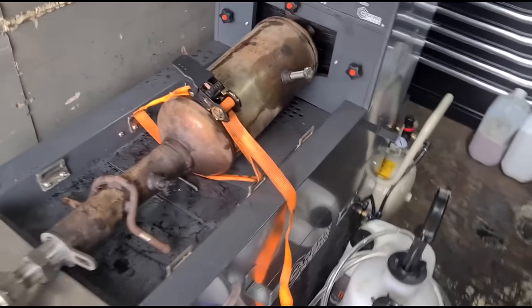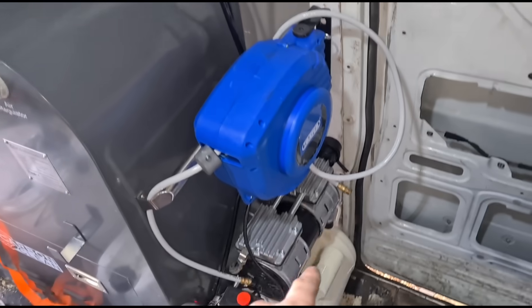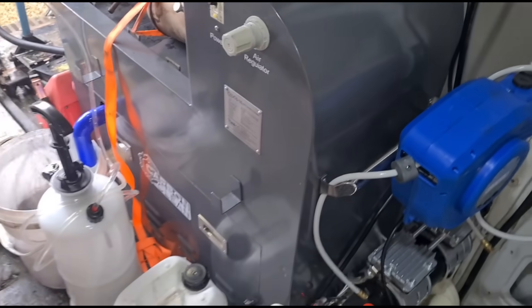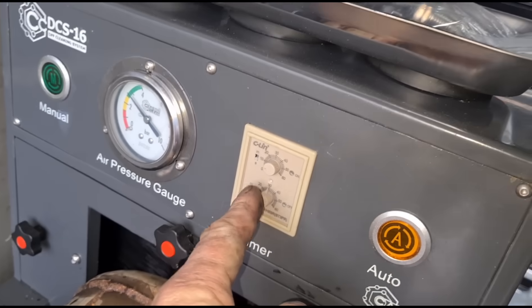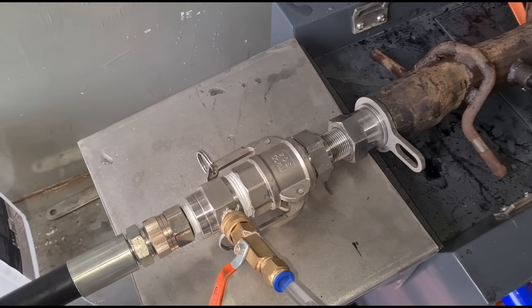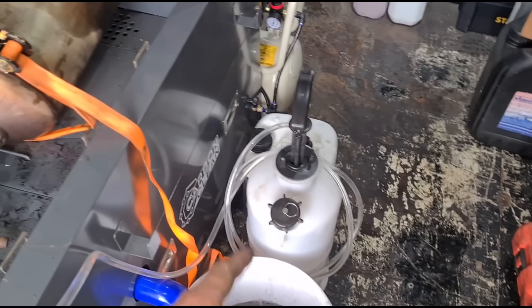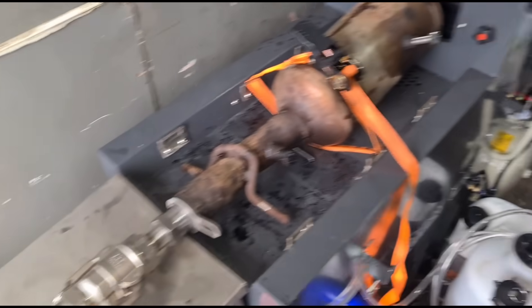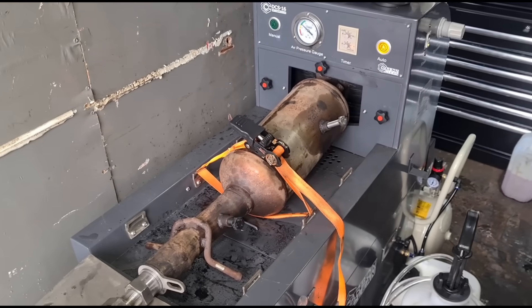I've turned on the compressor and we're letting the pressure build up. We've got a compressor hooked up that runs off the inverter in the van, connected to the machine. It has its own tank that needs to fill up. On here you can adjust how often it pushes pressure through — every 10, 20, or 30 seconds. We've got the connection from the machine going in here, your water inlet, and then we open the valve for the water to flow through and push the automatic timer.